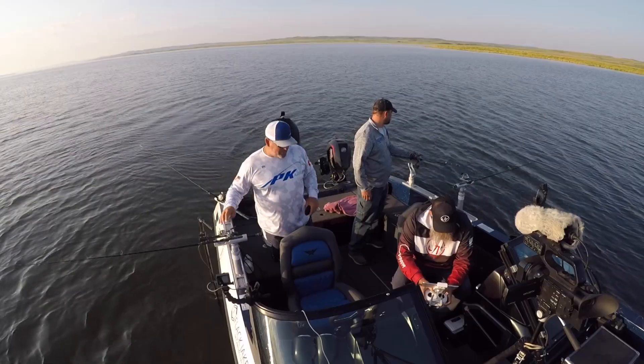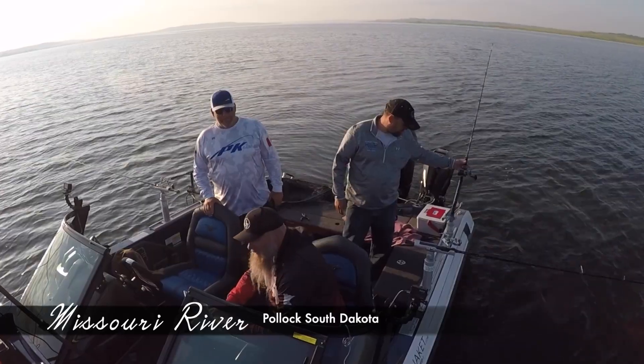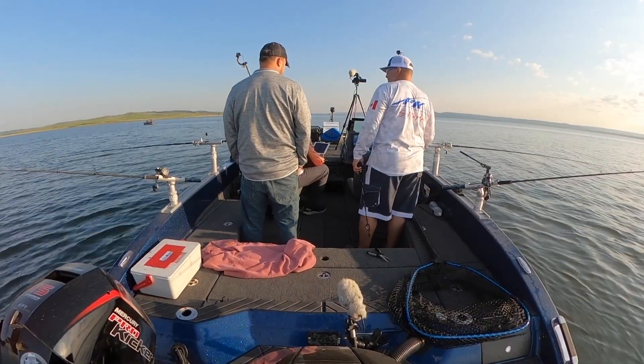We had it really dialed in a couple of years ago when the water was higher. But now the water dropped and all of our key spots are out of water. So the fish are still here — they just have a different pattern we haven't really dialed in yet.